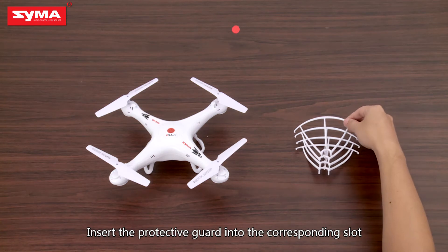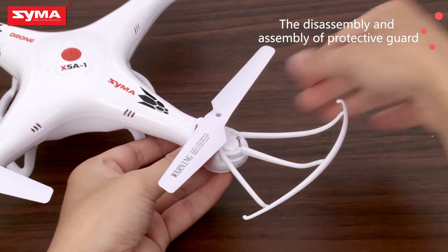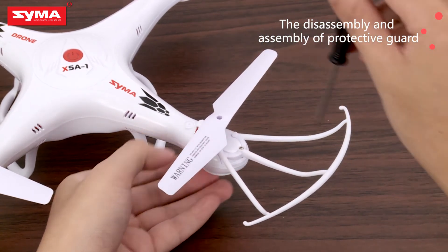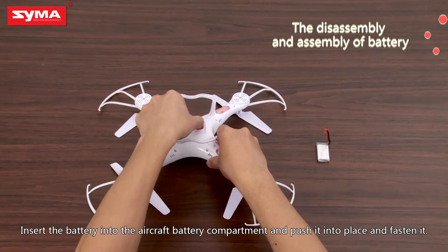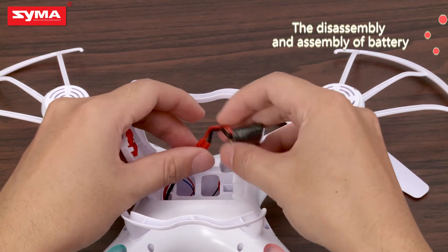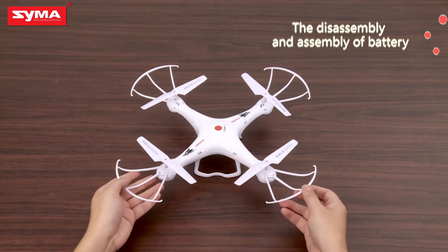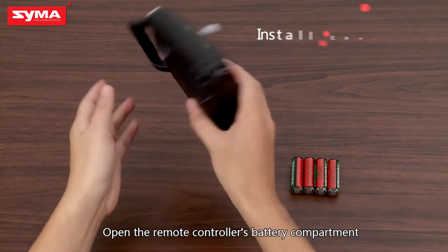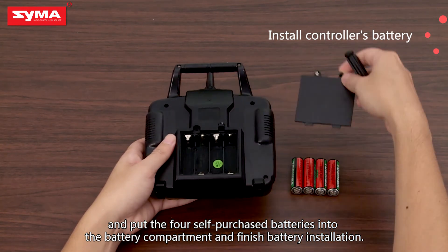Insert the protective guard into the corresponding slot. For aircraft battery installation, insert the battery into the aircraft battery compartment, push it into place, and fasten it. Open the remote controller's battery compartment and put the four self-purchased batteries into the battery compartment to finish battery installation.